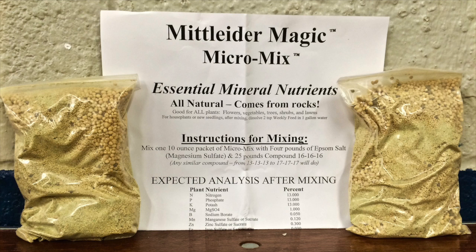Here's what it's going to take to feed a family of four for one full year of gardening. These packets are sold for $15 plus shipping, and two of these packets — so that's $30 of fertilizer trace element cost — plus your NPK, which would be under $100. Adding those together, it's under $100 to properly feed a garden for a family of four for one year.